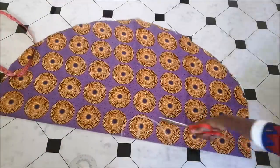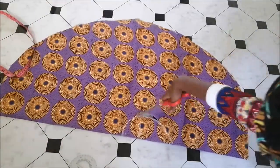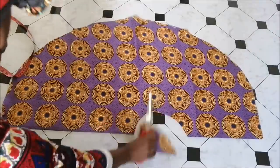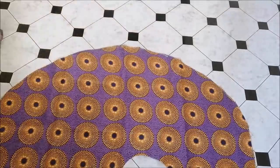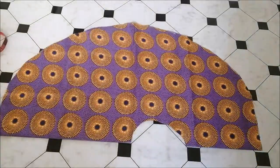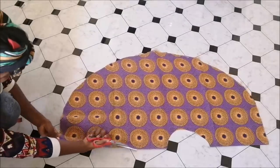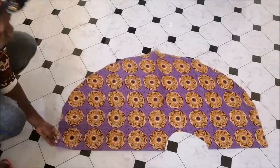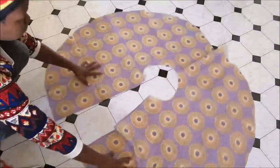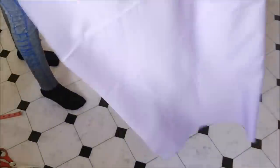Then I cut it away with the scissors and cut straight across. This is going to be the back of the poncho or cape.